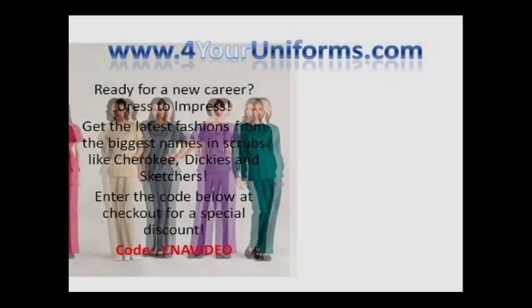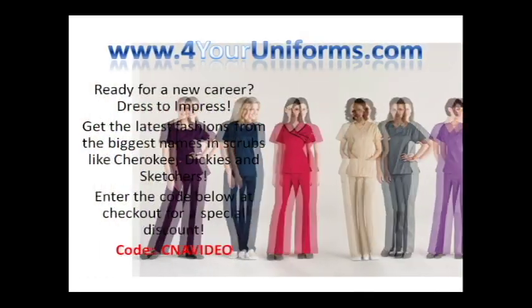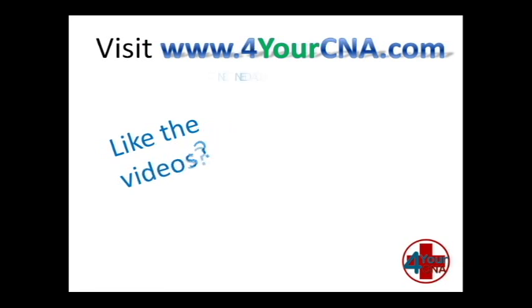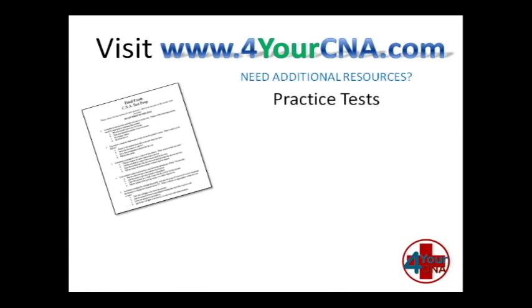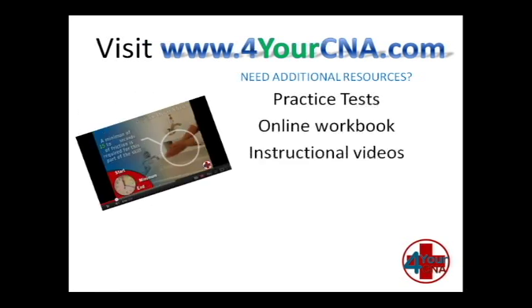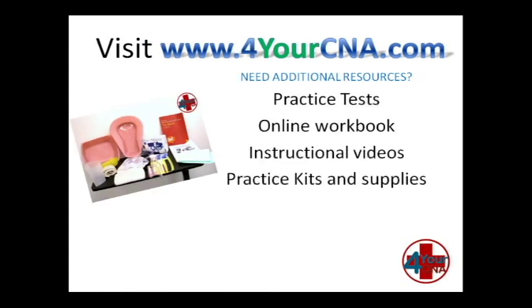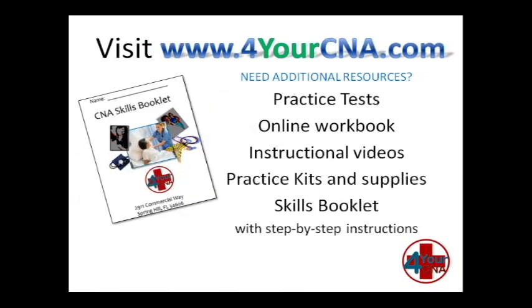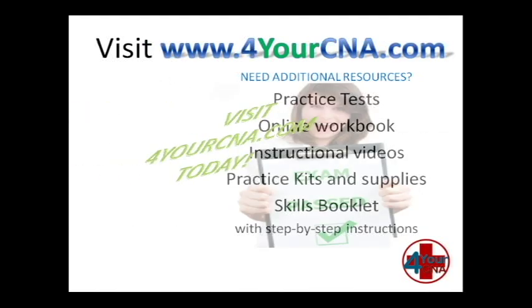Need scrubs for your new career? Visit ForYourUniforms.com and enter the code CNAVIDEO for a special discount. Need additional resources? For Your CNA has what you need, with practice tests, an online workbook, instructional videos, practice kits and supplies, and our very own skills book with step-by-step instructions. You will feel confident when you take the CNA exam. Visit ForYourCNA.com today.